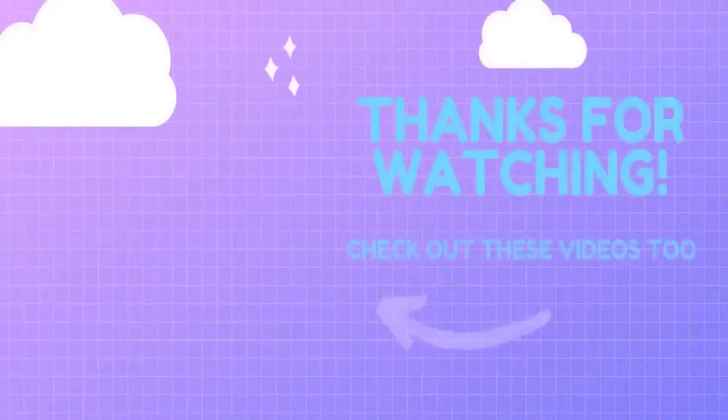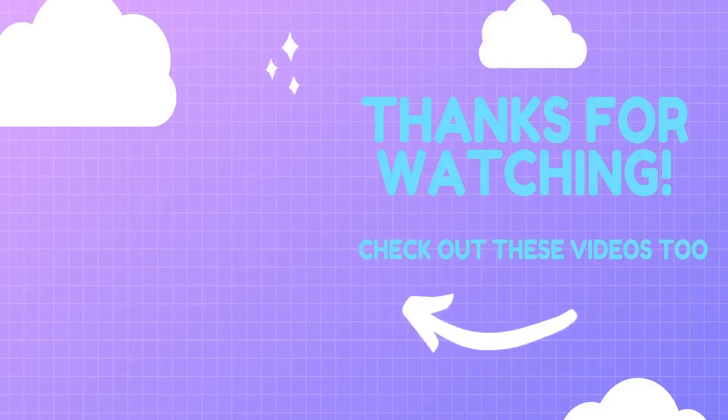I hope you guys have enjoyed my TikTok hairstyle video. If you did, hit that like and subscribe button and leave a comment down below. We'll see you next time.